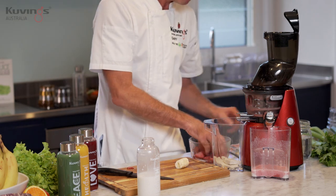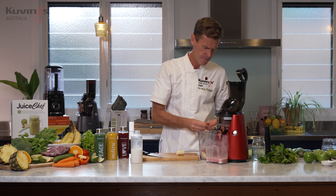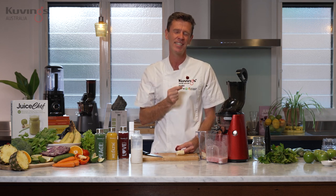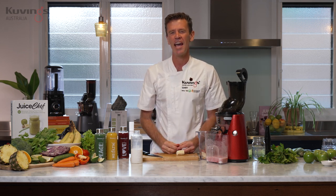What about strawberries? Why do I love strawberries? I spoke before about how walnuts look like the brain with the left and right hemispheres — well, strawberries are really good for your heart. Think about them: they're little, they're red, they're in the shape of a heart. And strawberries are really good nutrition for your heart. So when you're squeezing and pressing them through the juicer, you're getting so much more nutrition and so much more of the flavour that comes through.